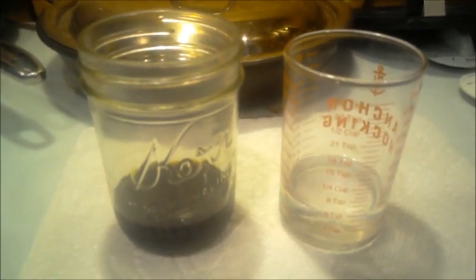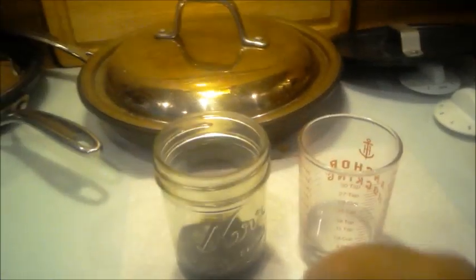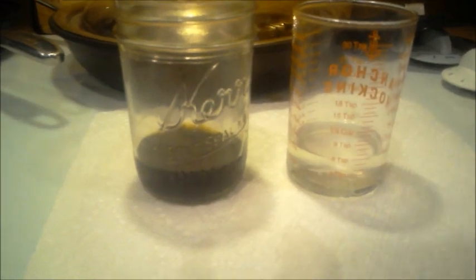You wouldn't need to concentrate it that far if you were making edibles or something like that — the strength is up to you. It will transfer whether it's 5 milligrams per milliliter or 30, 50, or 100. Now I'm going to add an ounce of virgin coconut oil that I've measured out, and I'm going to add it to the green dragon.